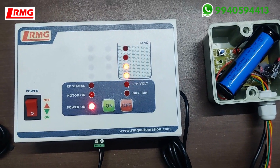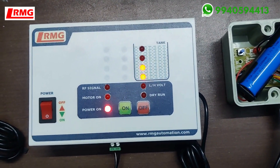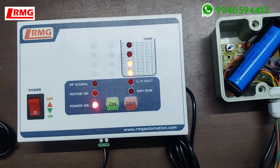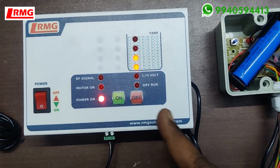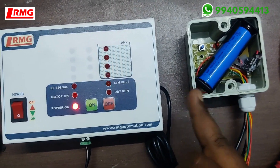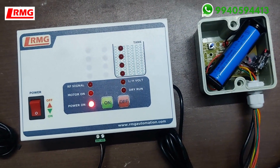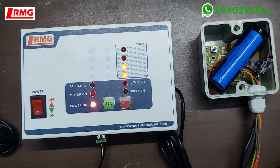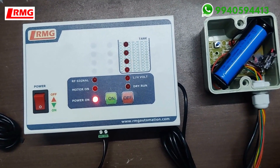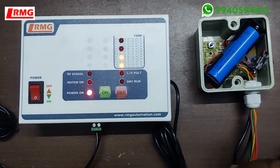This is the advanced wireless model. Unlike the basic and premium models, here only the receiver needs 230V supply. The transmitter is an outdoor unit — rainproof and waterproof — so the customer can keep it near the tank. It operates based on a small solar panel that is provided with the unit.